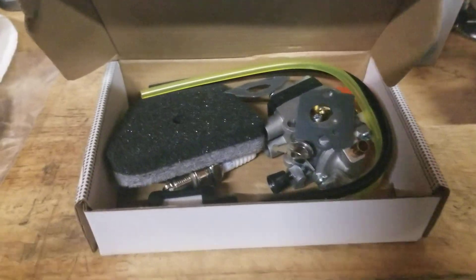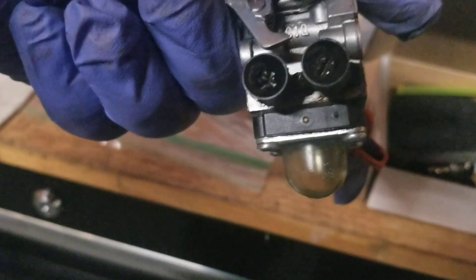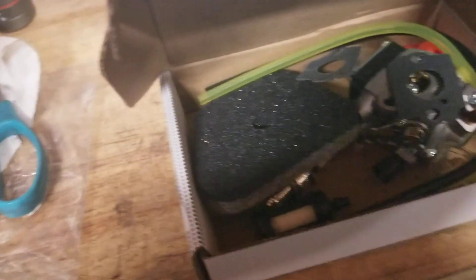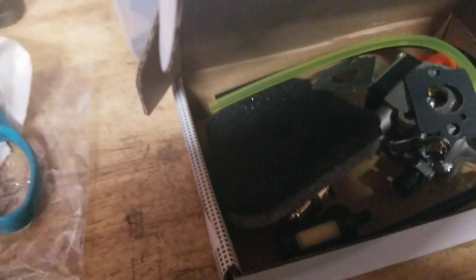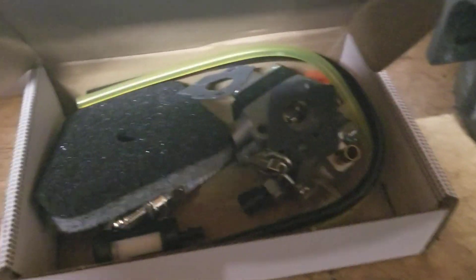The FS 110R takes a C1Q — always look between where the bolt goes — C1Q, and this is an S131C. That's the top number. If you want to rebuild it, you can look up the RB kit on zama.com and it'll tell you what kit to use. Like I said, I've never had really good luck with rebuilding, so I've just gone this route for the customer.